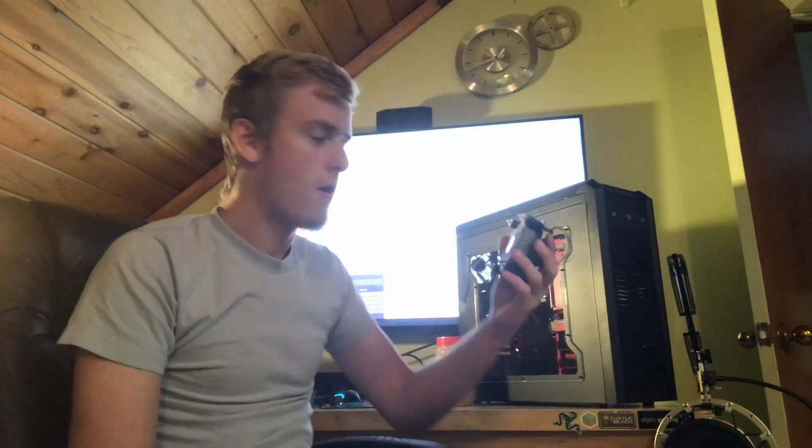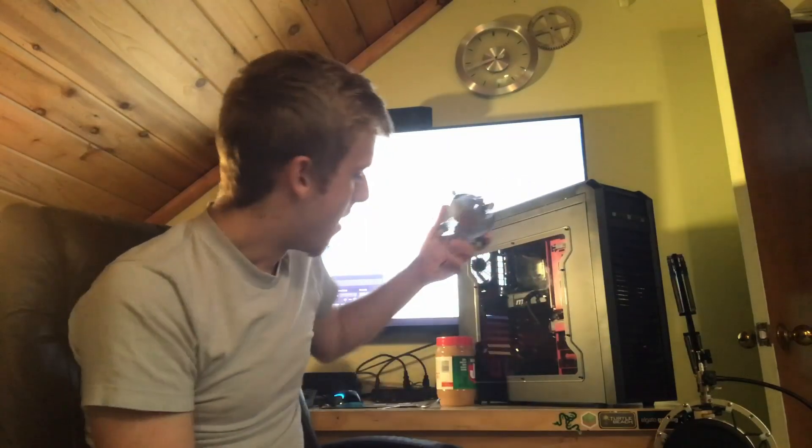We've got ourselves the stock cooler - this is an Intel stock cooler. We're going to be plugging it in and getting it working. It's going to pretty much be the same thing we used last episode. The cooler really doesn't matter - even a liquid cooler would still show the same temperature difference. So I wasn't going to put a whole lot of money into getting a nice cooler, because there's really no point.